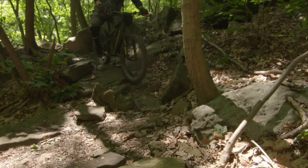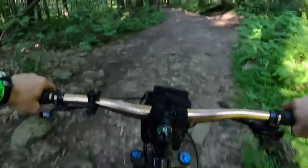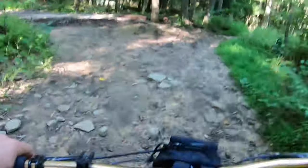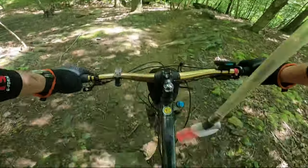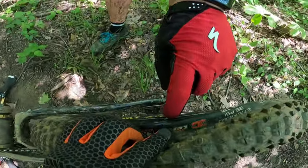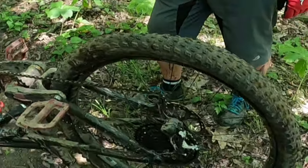My riding style and love of bombing rocky technical features convinced me that buying these inserts was not a matter of choice — it was either these few grams of prevention, or some very expensive cures. This footage is from two recent rides about two weeks apart that ended catastrophic for two tires, and both junctures were extremely close to trashing my rear wheel, so I had to mitigate this somehow.